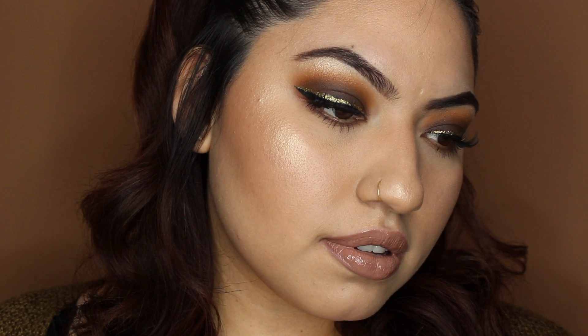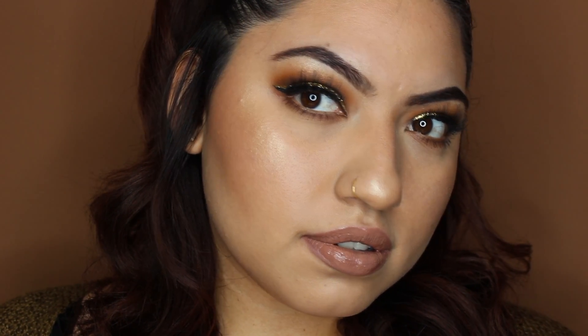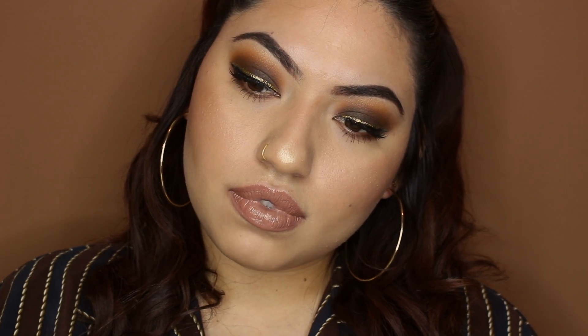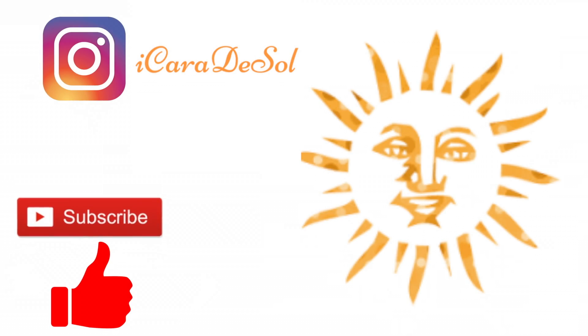I'm so obsessed with this glow — like, let's give it to me! I really hope you guys enjoyed this look as much as I loved filming this for you guys. I'll go ahead and see you guys on my next video. Bye!